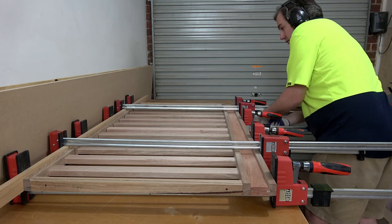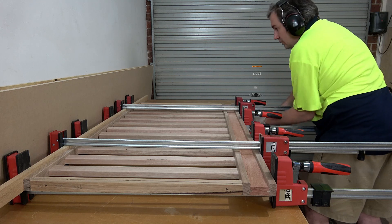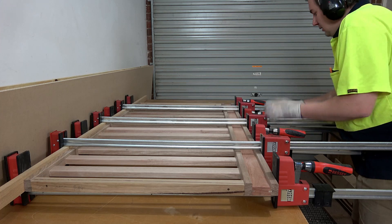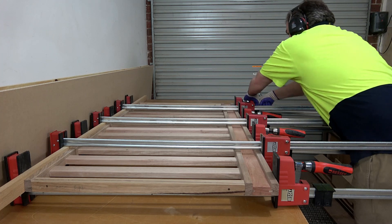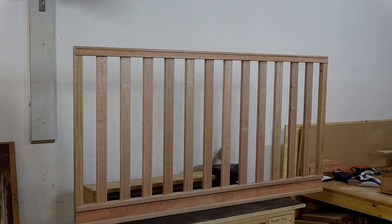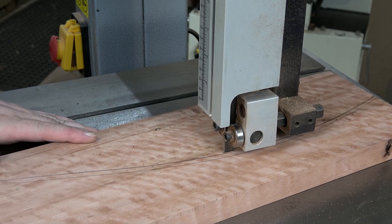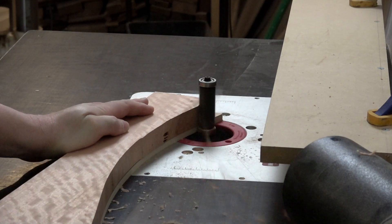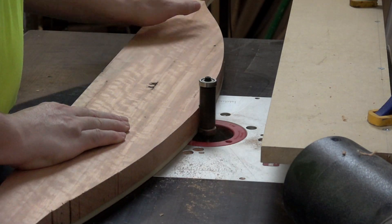It took some doing to get that top rail to pull up hard — there was just way too many dowels, but that's how many I needed to use. Now I can start work on the curved header panel. Firstly I rough cut the shape on the bandsaw and cleaned up the edge using an MDF template and a flush trim bit on my router table.